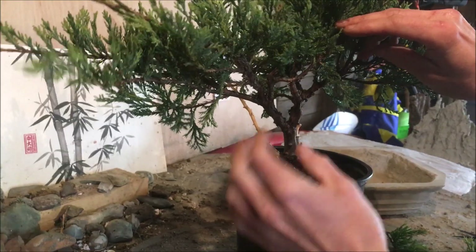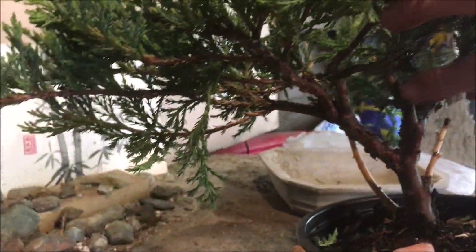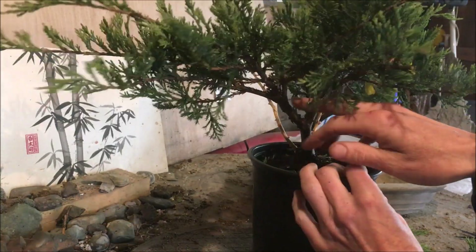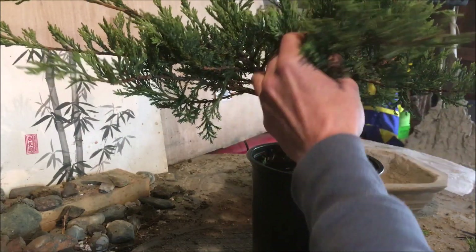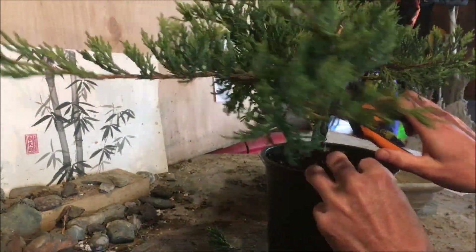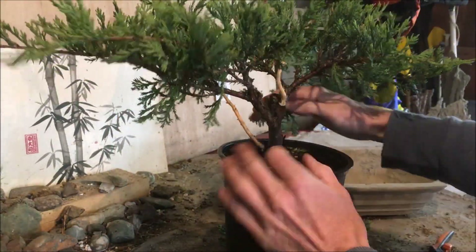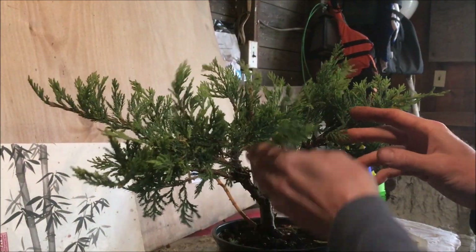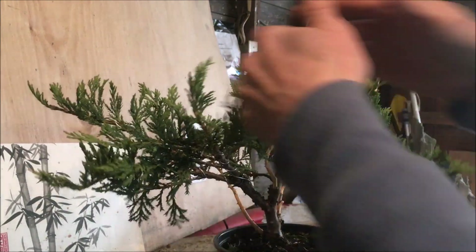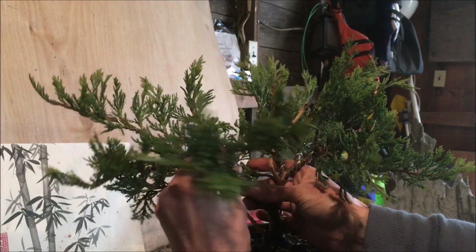I've come to a new decision point. These two branches here — I was wondering if I could add this into the design, but I'm actually going to get rid of this whole one because I'm thinking I'm going to gin this whole piece. So this entire section is going to go. I've got the wire on, got these gins created, opened up a bunch of space. I want one lower tree here and I'll try to maybe hide this, then one off to the side. I've got a bunch of branches wired — all the structure wired.